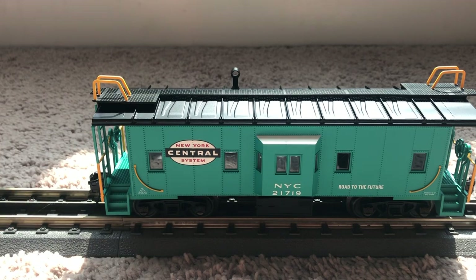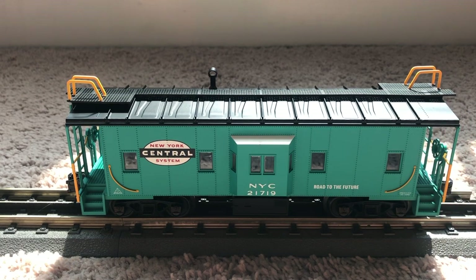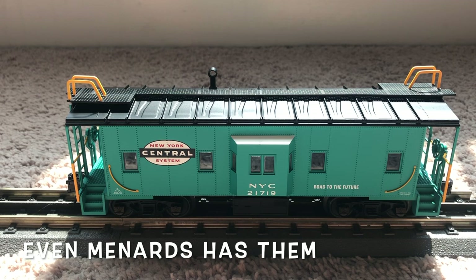Since this is the more affordable side of Atlas, there are a few things I was kind of expecting to see and was disappointed about. The first thing is I was hoping there would be some sort of red marker light on these cabooses. I'm sure bay window cabooses did come with rear marker lights in real life, but these do not have them — probably just because it's the Trainman line. You could get an MTH Premier caboose for around the same price and they have red marker lights at the end.